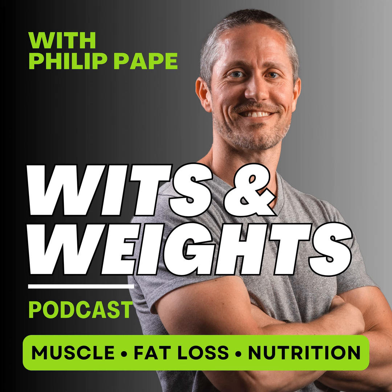Welcome to the Wits and Weights podcast. I'm your host, Philip Pape, and this twice-a-week podcast is dedicated to helping you achieve physical self-mastery by getting stronger, optimizing your nutrition, and upgrading your body composition. We'll uncover science-backed strategies for movement, metabolism, muscle, and mindset with a skeptical eye on the fitness industry so you can look and feel your absolute best. Let's dive right in.